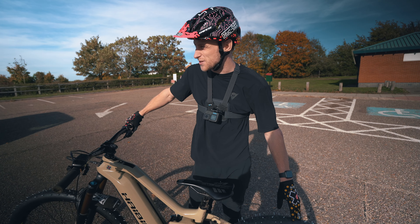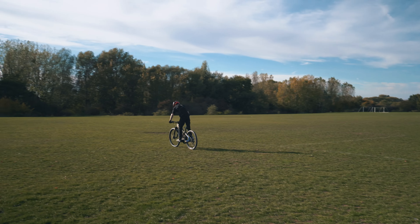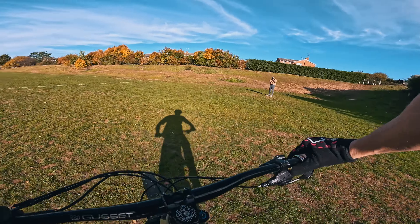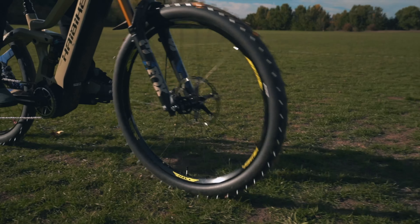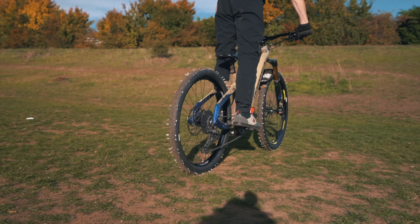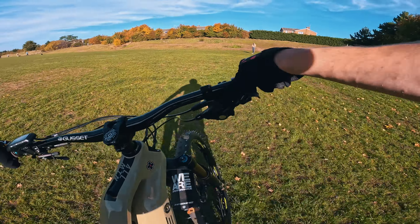First try on the dirt — wow, that doesn't make a noise already. That's incredible, because these tires are slick — I've got them inside out — which means normally they'd be sliding on the grass. Oh my god, looking down at that front tire though — it looks terrifying. You wouldn't want to land on that.